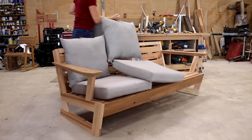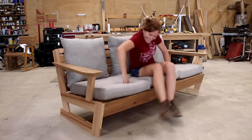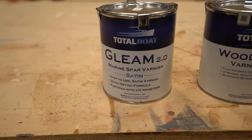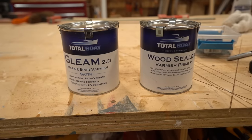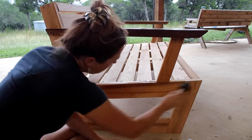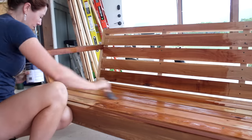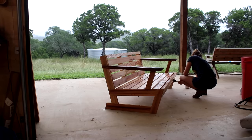A tip: buy your cushions first so you can modify dimensions if needed — it's very simple to adjust the build to fit any cushion size. Before enjoying the finished piece, I applied a coat of finish. Since it's going outside in sun and weather, I'm using TotalBoat's marine spar finish called Gleam, but first I sealed the wood with their wood sealer varnish primer, which fills the grain, seals all wood fibers, and is self-leveling with UV filters. After letting that sit until tack-free, I applied the Gleam top coat, which is also UV resistant. No sanding between coats is needed — just wait until the previous coat is tack-free. It comes in gloss and satin; I went with satin.